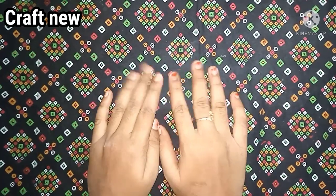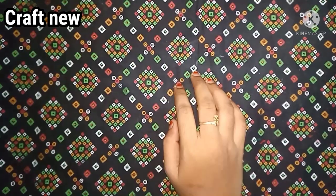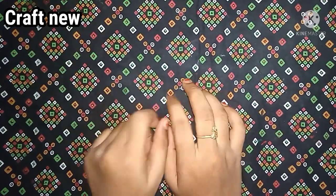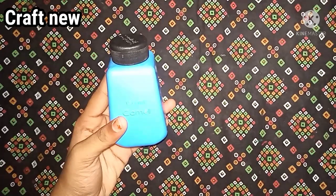Hi friends, welcome to Craft New Channel. If you are watching our channel for the first time, you can subscribe. You will see some craft things here. If you are doing slime, you will see some things. That's why we will see what we are doing today.